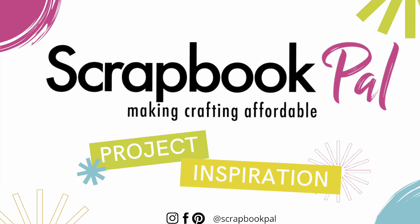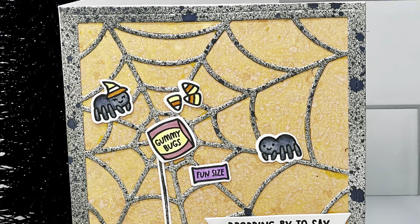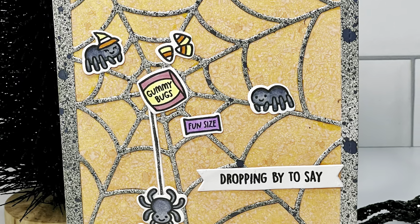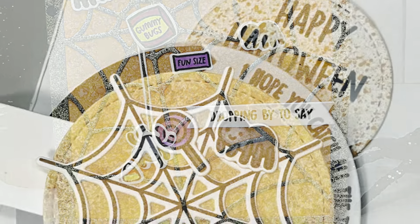Hello everyone and welcome to the Scrapbook Pal YouTube channel. This is Dawn Pauly from D. Pauly Designs and I'm so glad you could join me. Today I get to work with the Lawn Fawn products and I'll be making a fun interactive card for you.